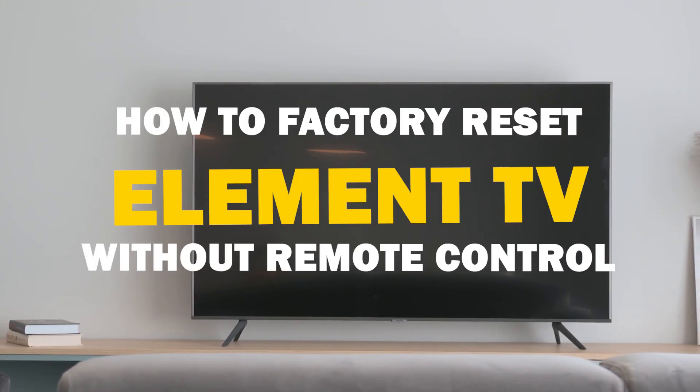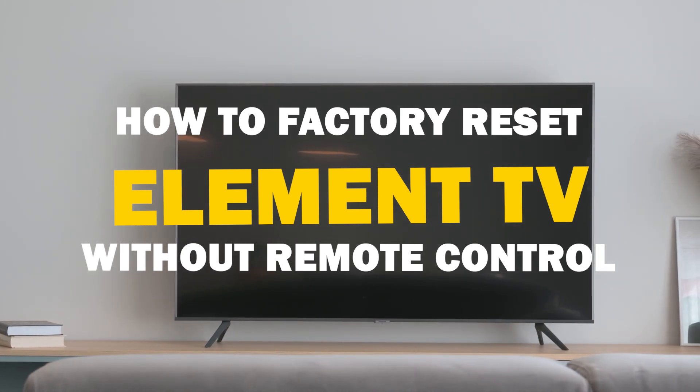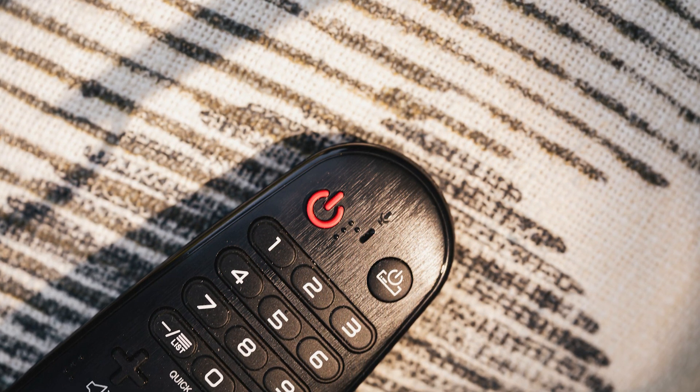In today's tech video, we're addressing a common issue: how to factory reset an Element TV when you can't find your remote control. Whether it's a lost remote or a non-responsive one, we've got you covered. Let's dive into this.